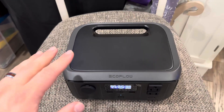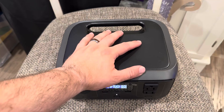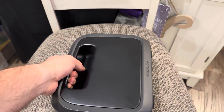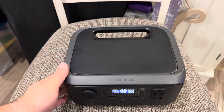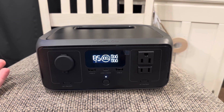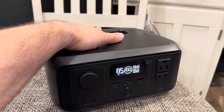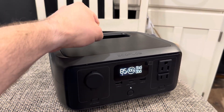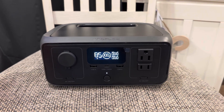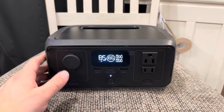Just to give you a gist of it, here's my hand on top of the unit — not giant hands, but there it is. It's very easy to pick up, move around, and manipulate. It's got heft, don't get me wrong, but you're not sweating carrying it up a flight of stairs. The handle flushes to the top, which I really like — it's an ergonomic grab, angled so it's comfortable to carry a pretty good distance without anything cutting into your hand.